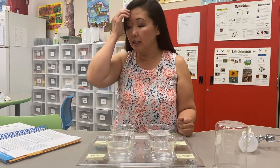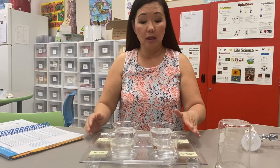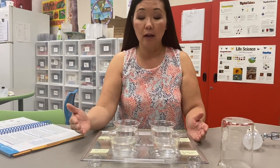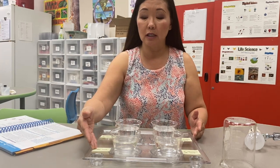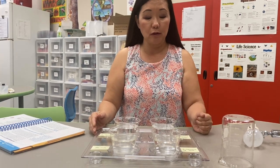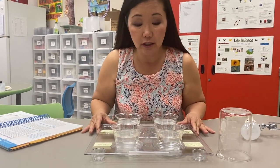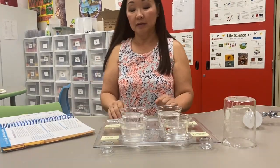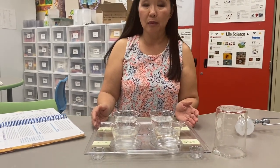The question was: how can we find out if salinity affects brine shrimp hatching? Salinity was determined by how many spoonfuls of salt we added to the solvent, which was water. We put no salt in one cup, two spoons in another, four spoonfuls in another, and six spoonfuls in the last. The only cup that had actual hatchlings was the cup with two spoonfuls of salt.